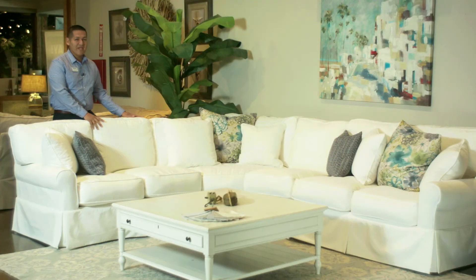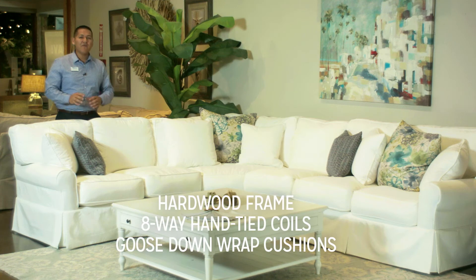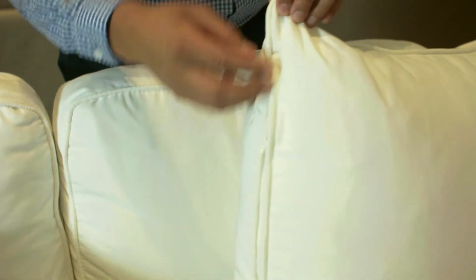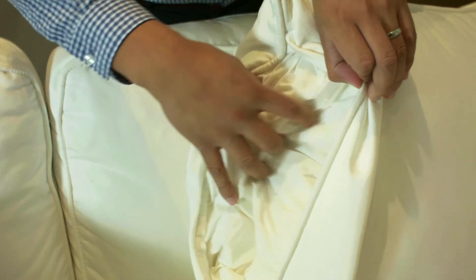One of the greatest characteristics of the Payton is its foundation. It's actually a hardwood frame made with eight-way hand-tie construction, and our cushions are actually one of the best because they are down cushions. As you will notice on every single cushion, there's a zipper, and you'll be able to remove the slipcovers.